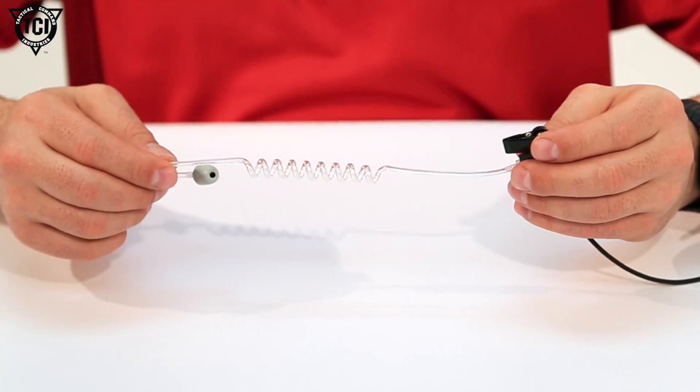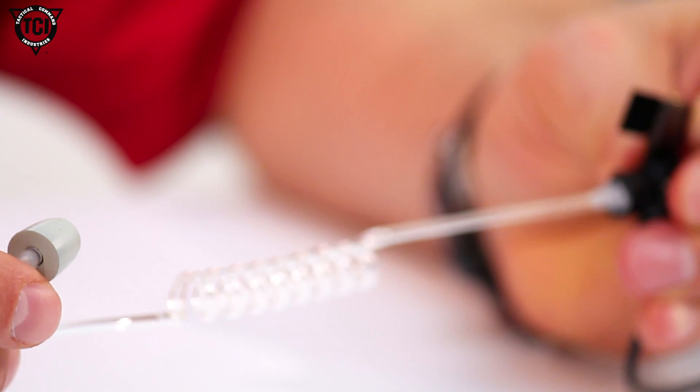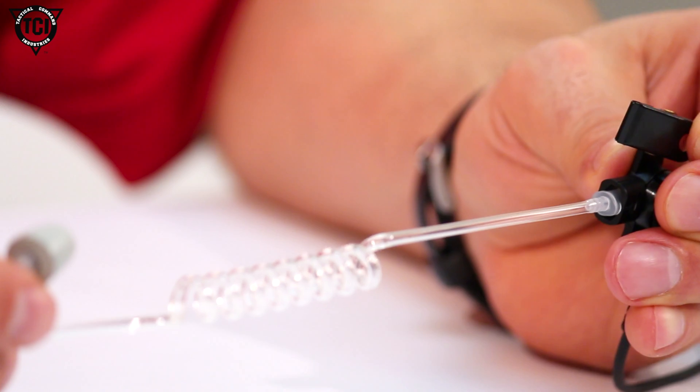The acoustic tubing assembly is treated with a water inhibitor to eliminate condensation buildup. It also includes a ruggedized light clothing clip to attach to your collar.